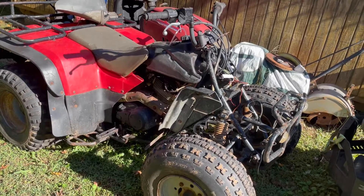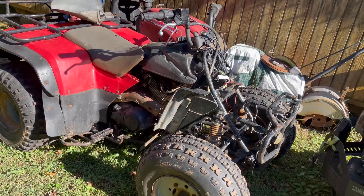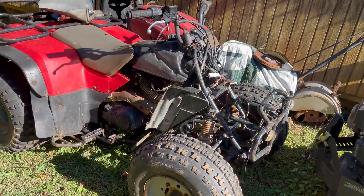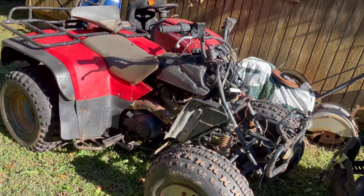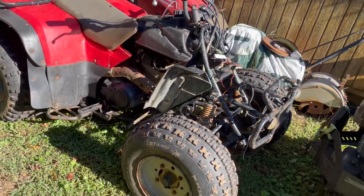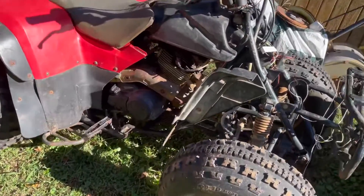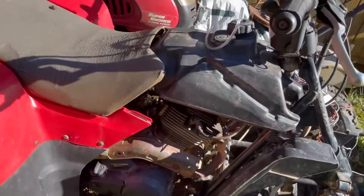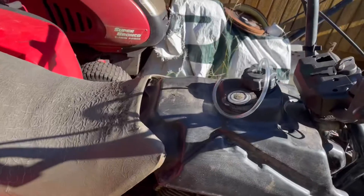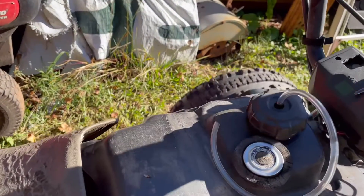I want to see what you guys's opinions are — what do you think I should do with it? Should I sell it as is? Should I fix it? I'll give it a few turnovers if the battery's not dead. It runs and drives good once you get it running, but it just won't run without oil in the cylinder. It wasn't run low on oil or anything like that.